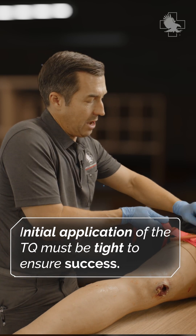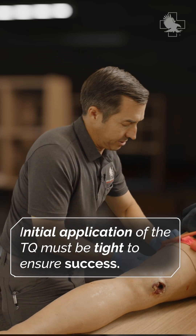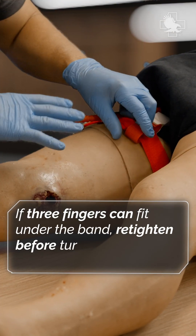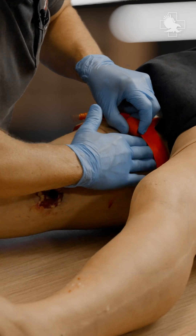This position is going to allow me to pull away from my casualty, get it nice and snug. What I'm going to do is check to make sure I've got it tight enough. So I'm going to take three fingers and try to get underneath the tourniquet.